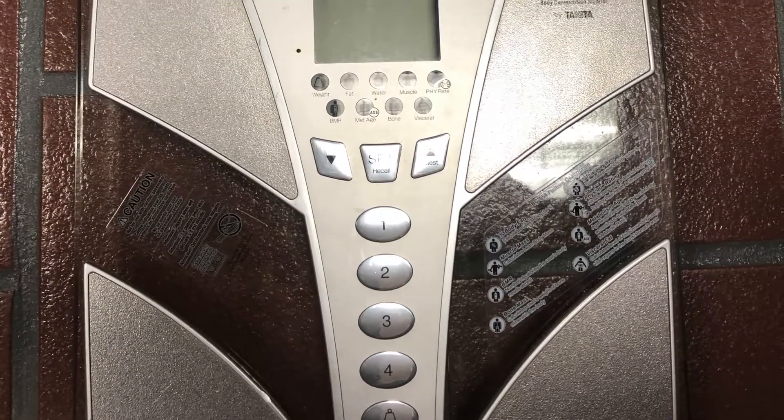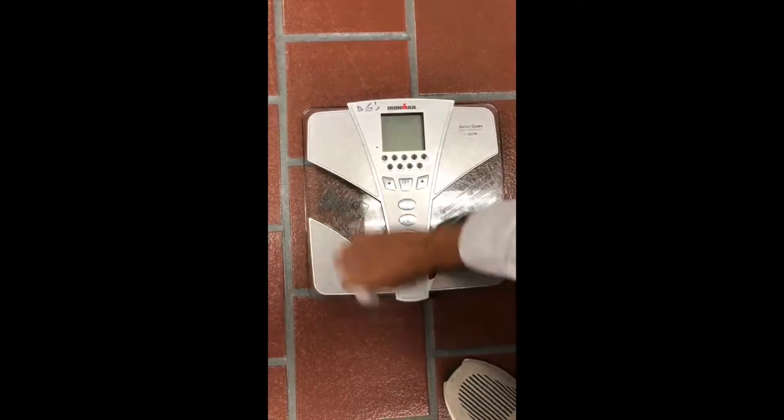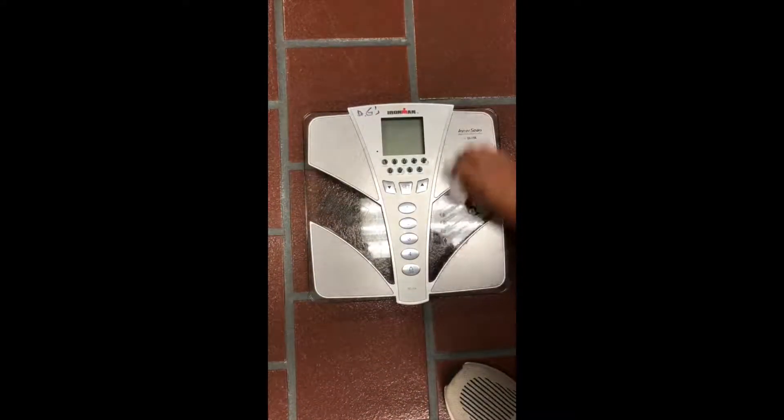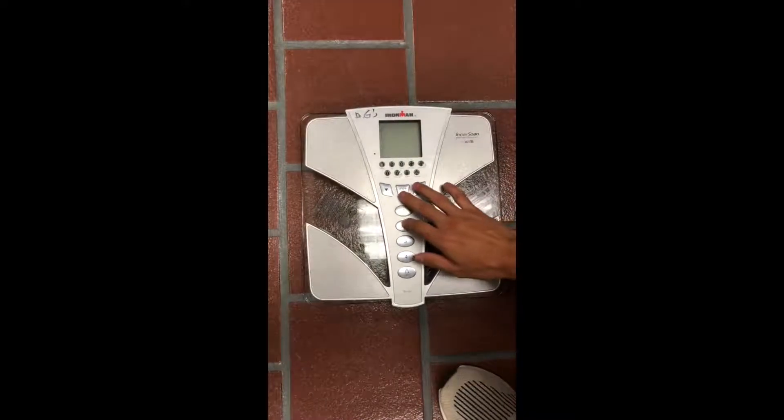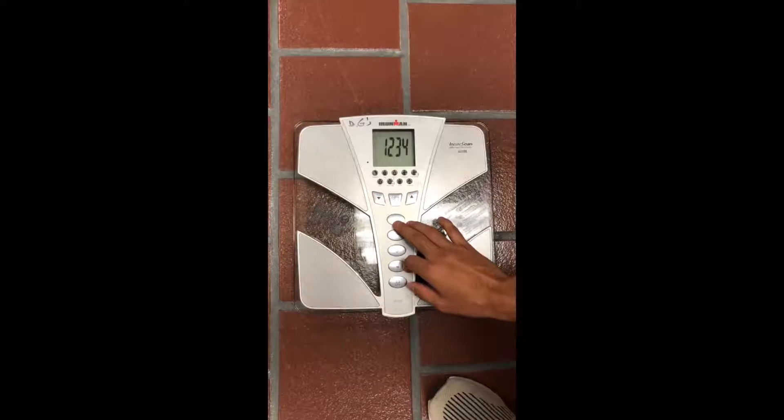In this video, body composition will be measured using an interscan body composition monitor. To begin, wipe down the scale to ensure it is clean. After cleaning, turn on the monitor and input the patient's age and height into the monitor.